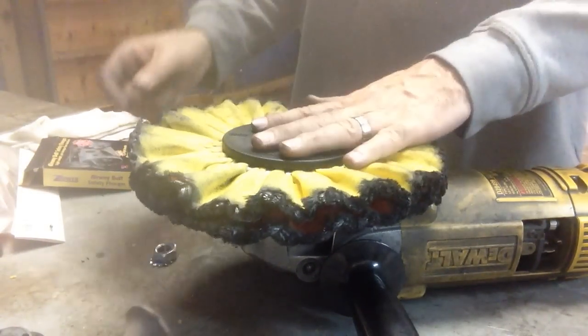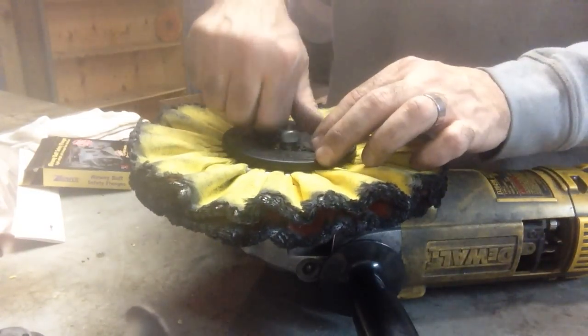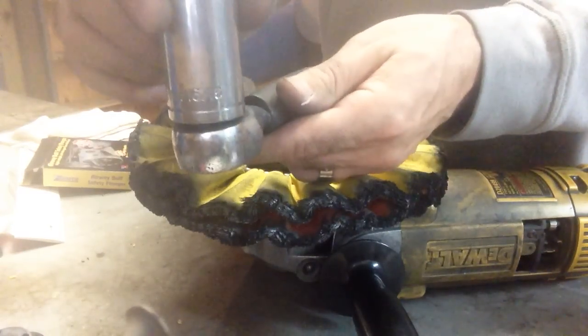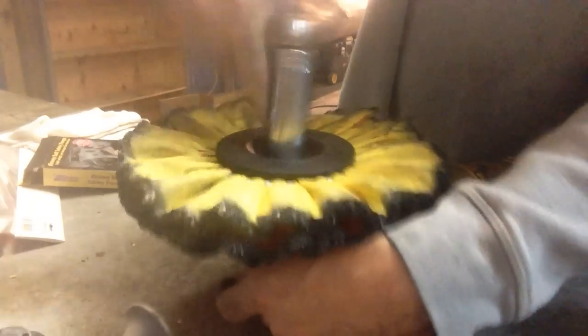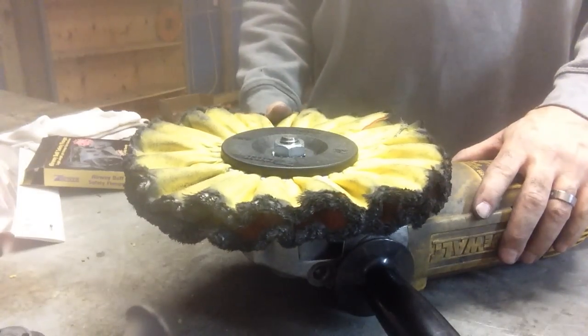And then you put your second flange on. You'll need a 15/16th socket. Tighten it up, and you're ready to do some polishing.